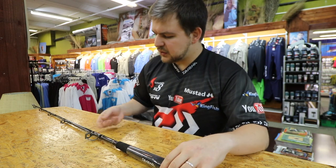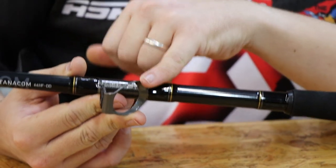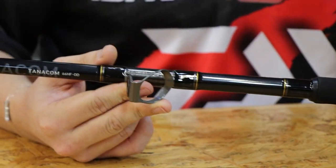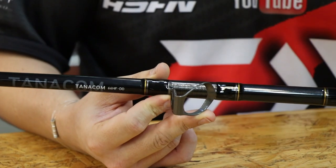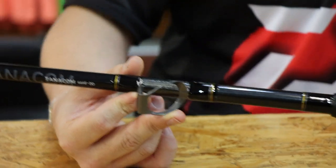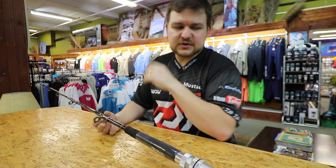You've got your Fuji guides — these are all silicon carbide guides. That's second only to your Torzite guides; they are the top of the top. They are absolutely fantastic, braid friendly, nice and smooth. They're not going to damage anything, and that goes all the way through up to the top.